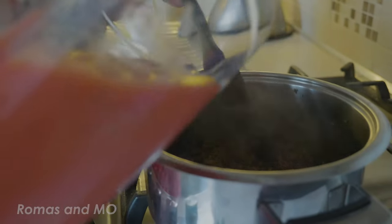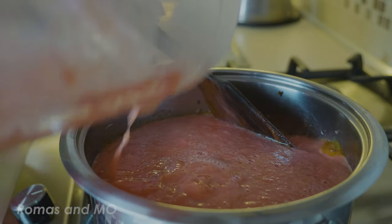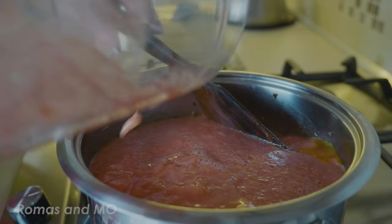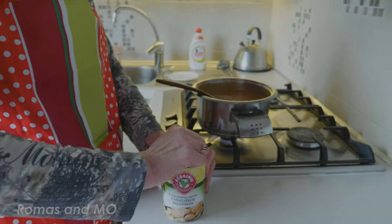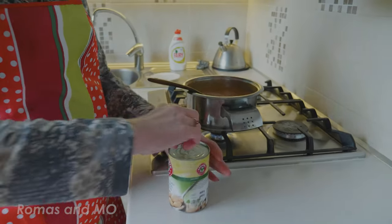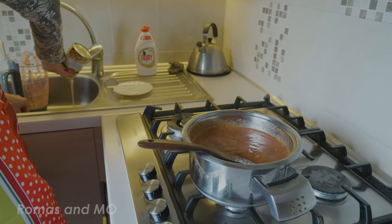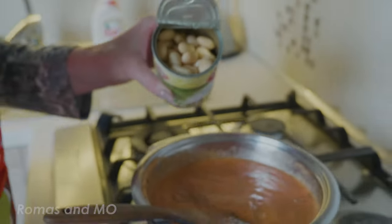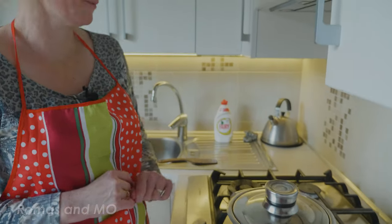Now we will add our tomato puree. But if you don't have fresh tomatoes, you can use tomato puree mixed with beans. Here we have some canned beans. We usually use the big ones, but it's up to you — you can use smaller ones if you want. Let's add them. So basically all we have to do is wait for it to start boiling.